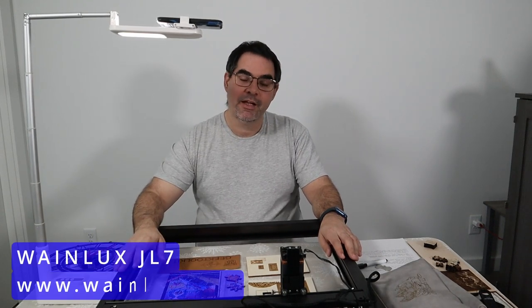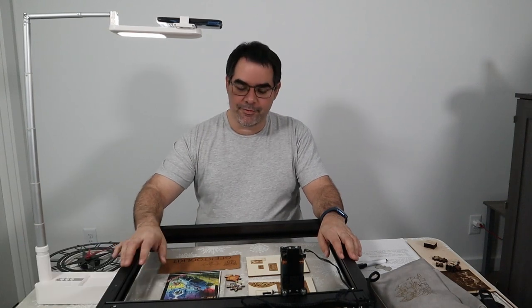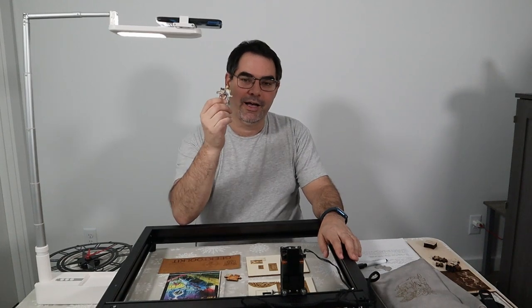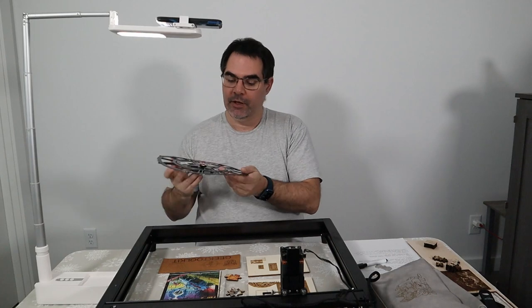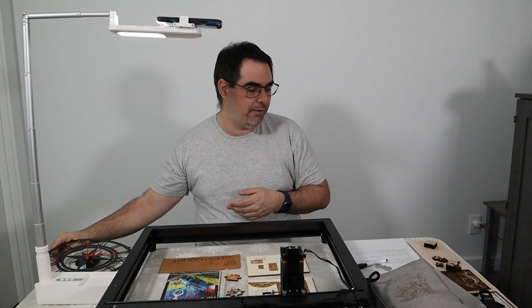This is a WayneLux JL7. It's a 10-watt diode laser. We're doing another review, but we're also going to have some fun with this one. We're going to talk about basically making puzzles. This is one of the projects I did with this one. I also made a clock. We'll talk a little bit about why clocks and puzzles are a really good test for this, and where it did well and where it didn't.